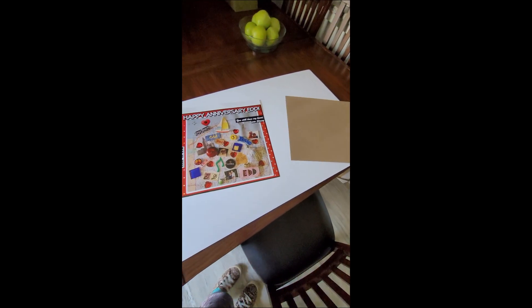Our next step is to glue it onto the chipboard here and then cut it into a puzzle. That will be interesting because Ed, my husband, always helps me with that. So not only am I going to have to do that all by myself, I'm going to have to do that without him knowing I'm doing it.